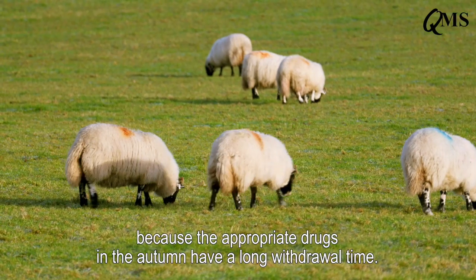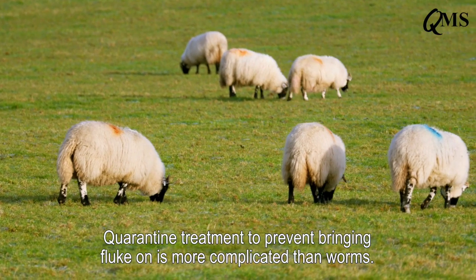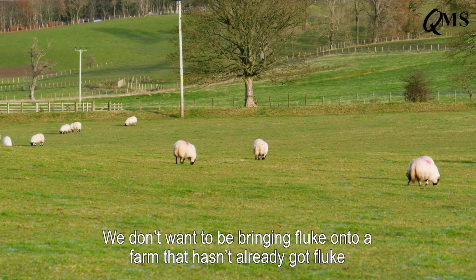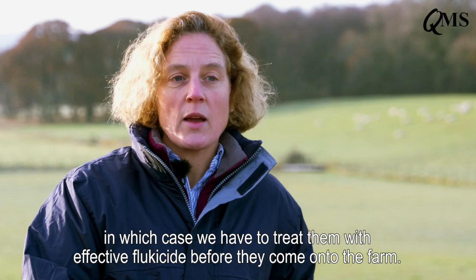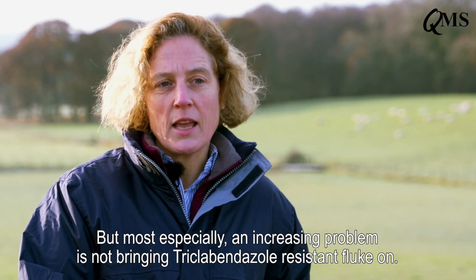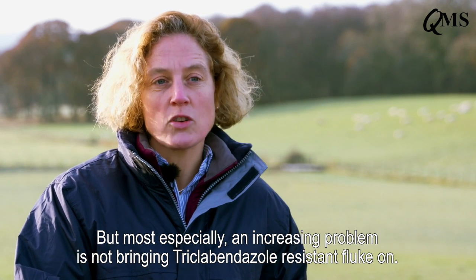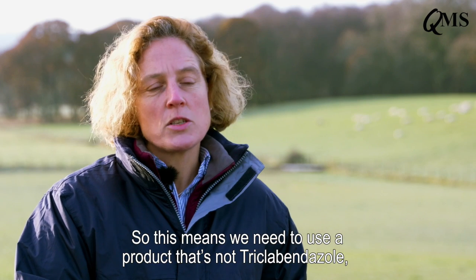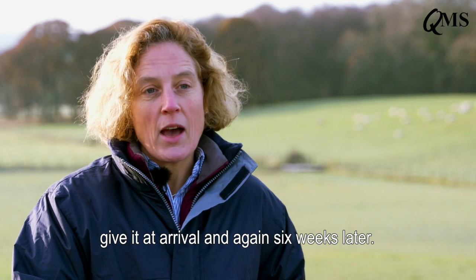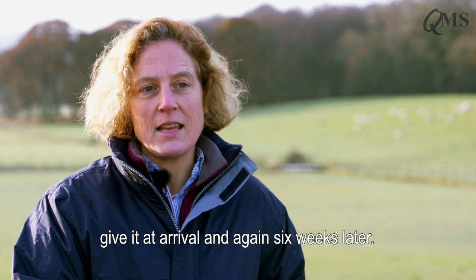We don't want to be treating lambs because the appropriate drugs in the autumn have a long withdrawal time. Quarantine treatment to prevent bringing fluke onto a farm is more complicated than for worms. We don't want to be bringing fluke onto a farm that hasn't already got fluke — in which case we have to treat them with an effective flukicide before they come onto farm. Most especially, an increasing problem is not bringing triclabendazole-resistant fluke on, so we need to use a product that's not triclabendazole, give it at arrival and again six weeks later.